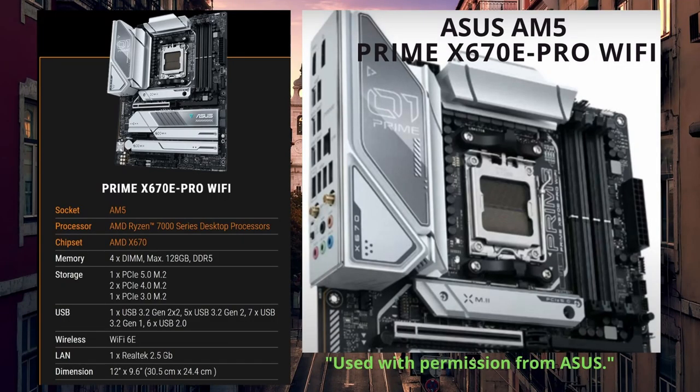With all of these new X670E ASUS motherboards, they all have at least one M.2 that's Gen 5 — the new Gen 5 super speed — and they have at least one PCIe x16 slot that is Gen 5 as well.